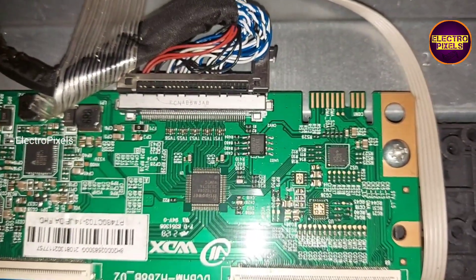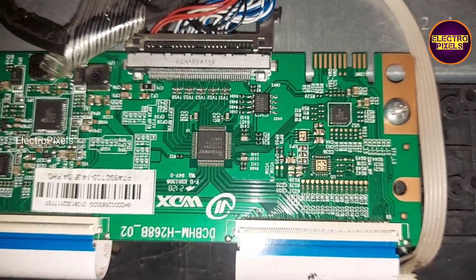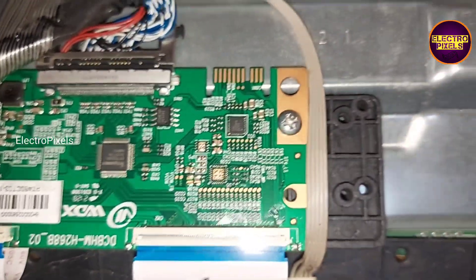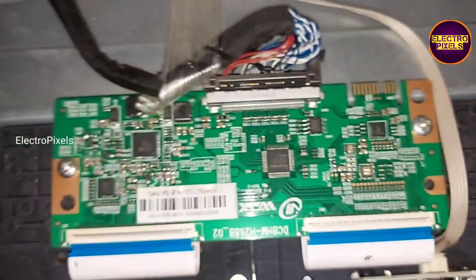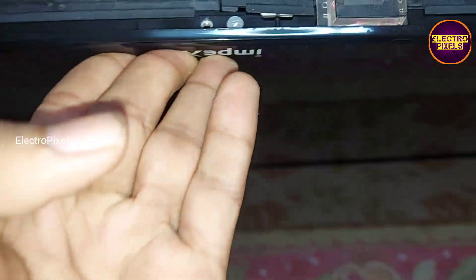This is the T-con board. In this T-con board we need to prevent the gate signal sending to the panel, either from the left side or right side. If both sides of the panel are shorted, then it is not repairable. Before starting the repair, we can see the current condition.